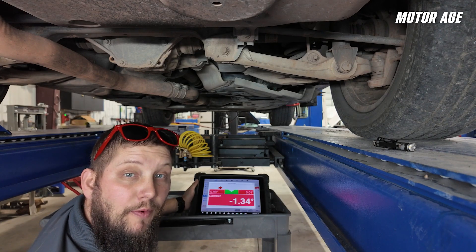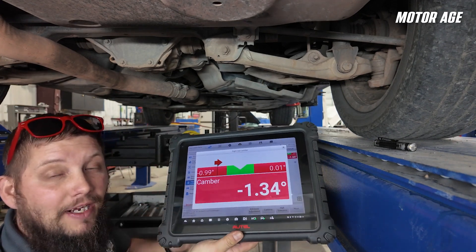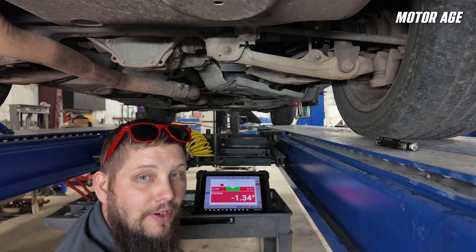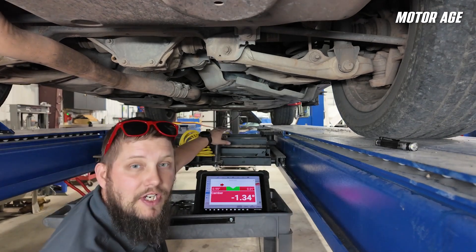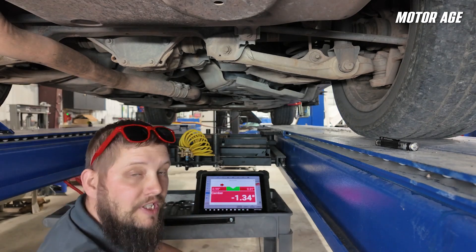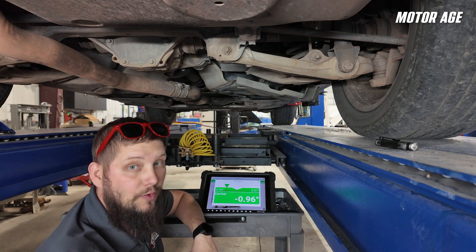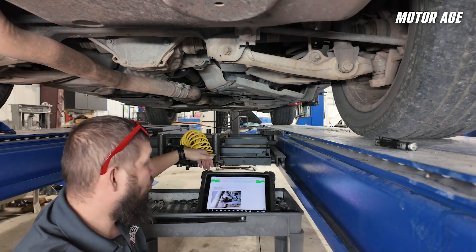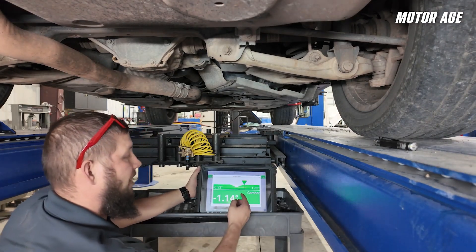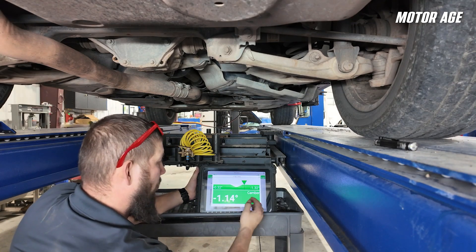Now that we're under the vehicle and ready to perform the adjustment, this is where having the tablet comes in handy — I can make my live adjustments and see them on the screen very clearly. This makes the whole procedure a lot faster as I don't have to be ducking back and forth around the lift jacks or anything else on the alignment rack to see the actual adjustment I'm making. Let's get this camber into spec. Now I know what you're thinking — it's at .95, which is pretty close to not green, and you're right. If we look at the actual cross camber from side to side, you'll see why I went that direction. The adjustment specification for the left is between negative .32 and negative 1.32, and we're at negative 1.14.